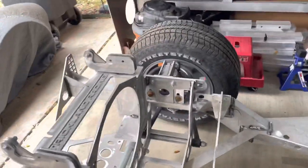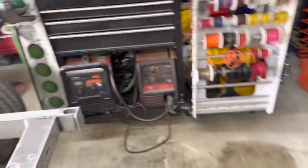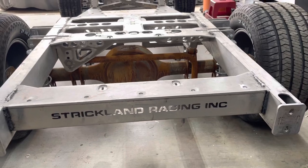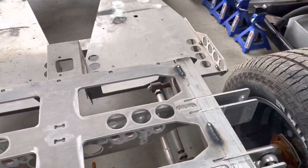Let me show you here — Strickland Racing. I noticed last time that he also has the Strickland Racing logo back here as well. You can see that this thing is aluminum tubing and aluminum plate.